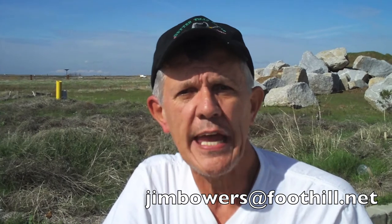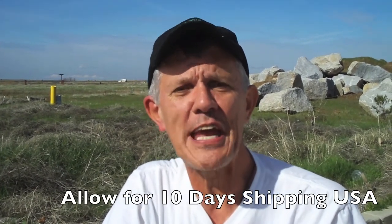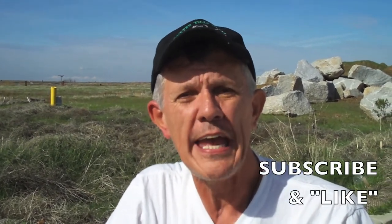Send us $40 and we'll send you all three units: the shelf unit, the risers, and the landing gear skids. Send an email to Jim Bowers at foothill.net and just say you want the stuff — we'll get it off to you in the mail right away. Thanks for watching another edition here on YouTube at Bowers95713. Don't forget to subscribe for great future videos, and leave a comment and like the videos. Thanks, we'll see you later.